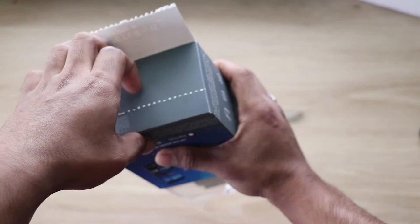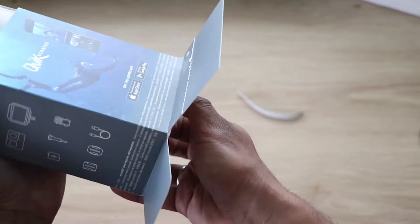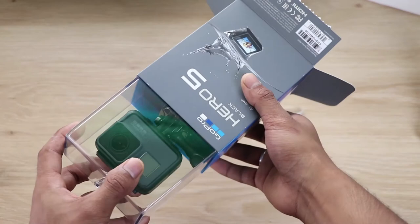Behold! You gotta be careful. I'm going very gently with this because I don't want to break this box since it looks so fancy.